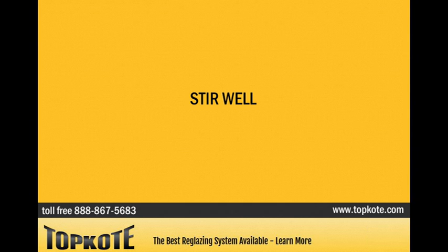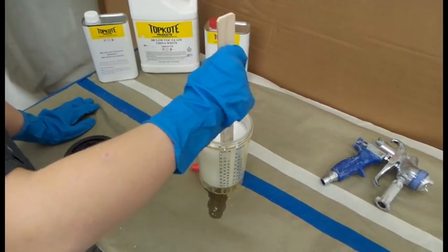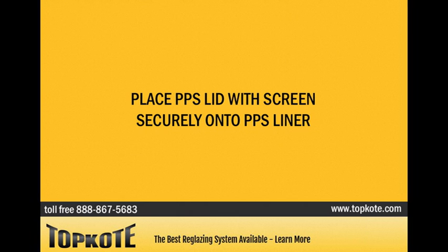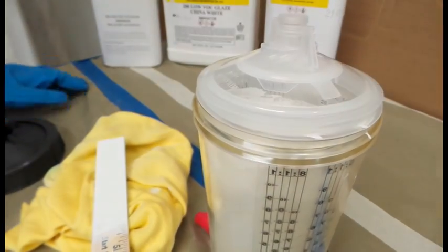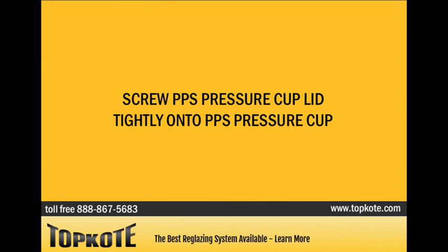Stir well. Place the PPS lid with the screen securely onto the PPS liner. Screw the PPS pressure cup lid tightly onto the PPS pressure cup.